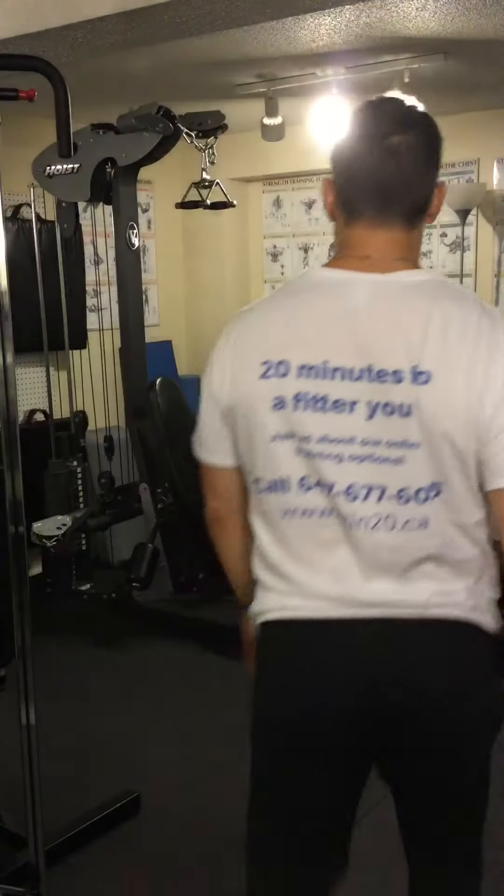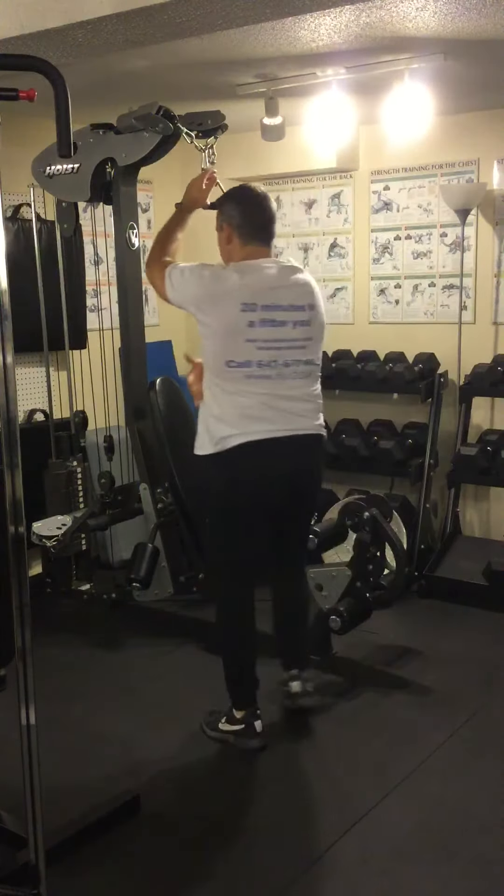A close, neutral grip pull down. Good for the latissimus dorsi muscles.